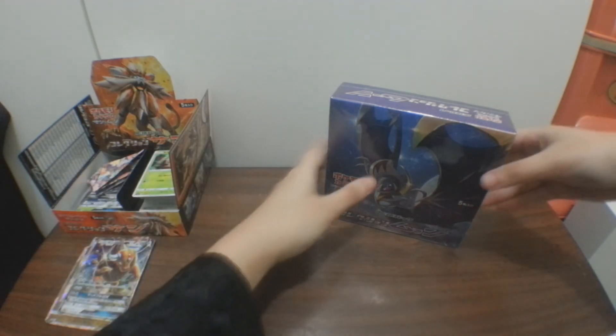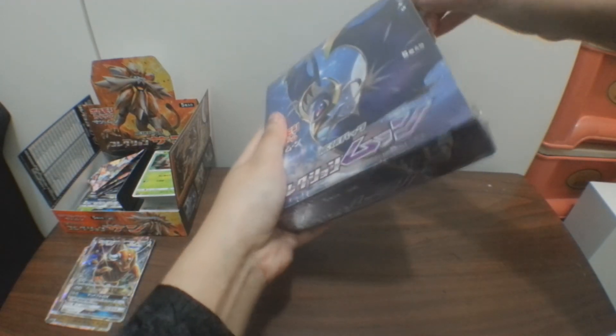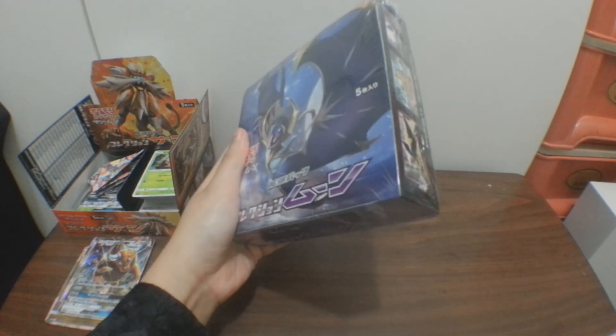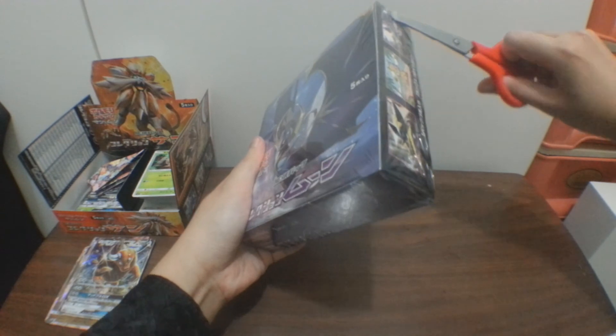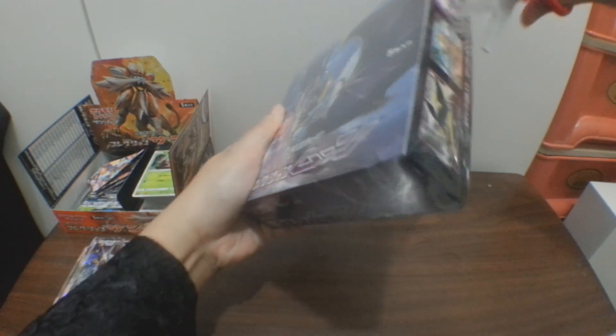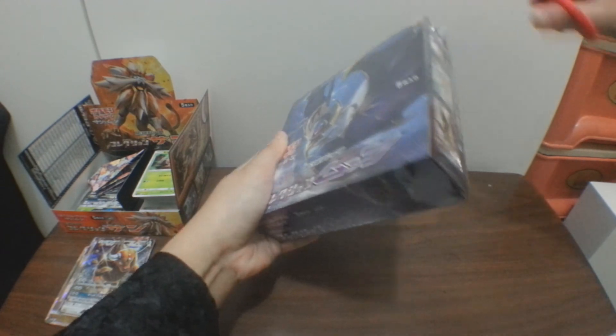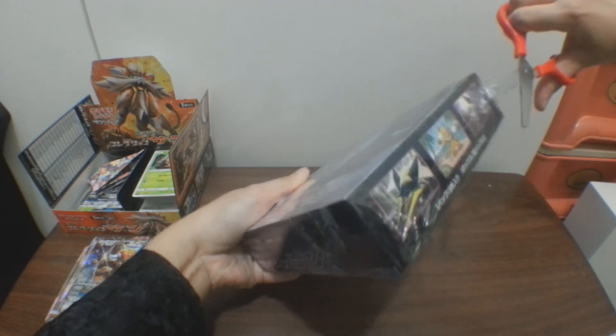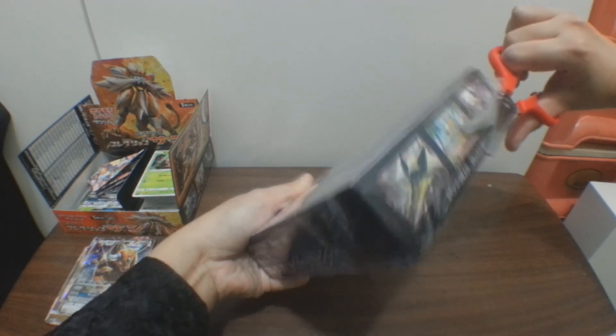Sorry about that, let's start removing the plastics here first. Give me a moment because my finger really hurts. I noticed that today's date is actually Friday the 13th, which is considered a bad luck number for a lot of people.